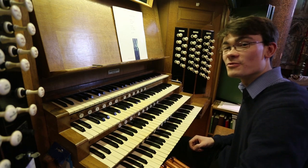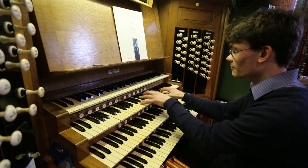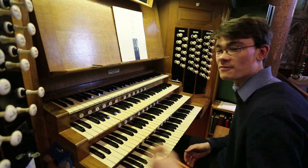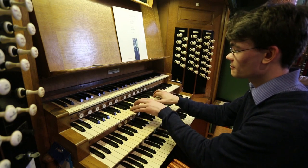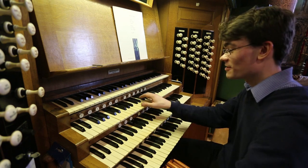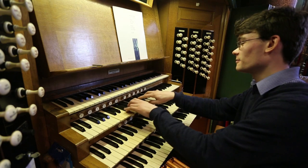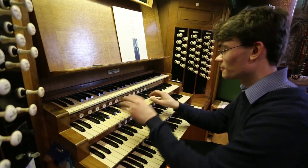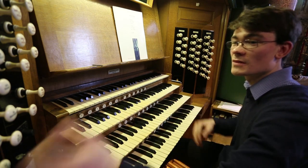We have a series of flutes in the swell: there's an eight-foot flute, and later in the instrument's life a four-foot flute was added. The swell has its own diapason chorus — eight-foot — you can add the four-foot, and a two-foot, and there's a mixture.